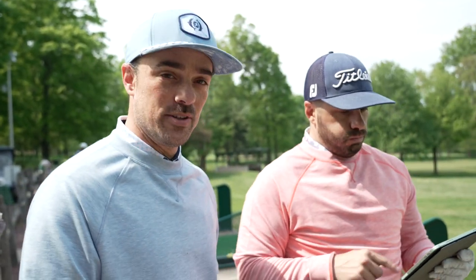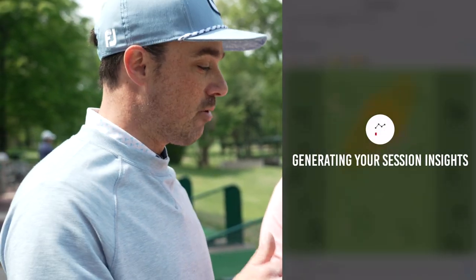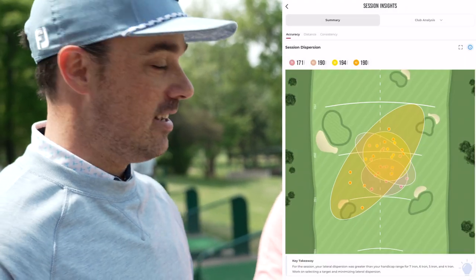Mike just finished that mini session. Right now he's going to exit it and then go into the app where you can find Session Insights. We're going to bring that up and take a look at what it has to tell us — see where we can improve and become better.